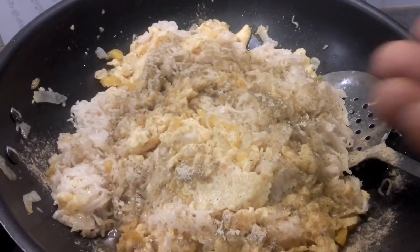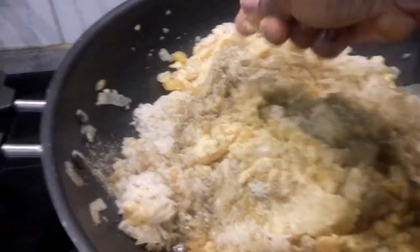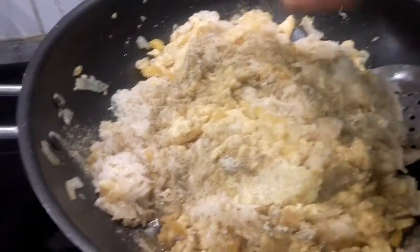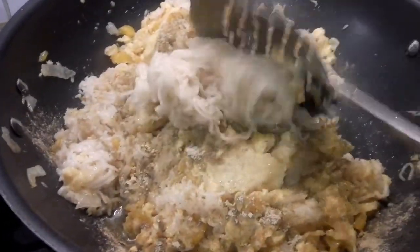The seasoning ingredients are in. I'm also going to add a little cube of Maggi, then I'm going to turn everything together.